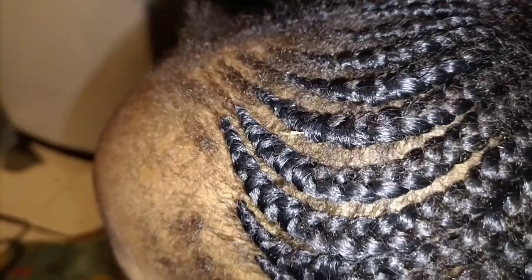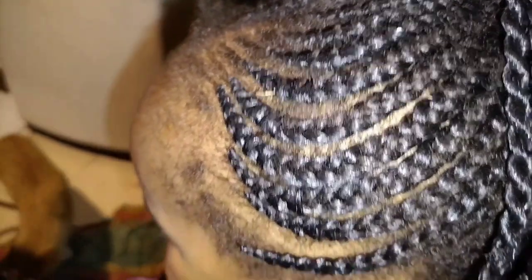As you can see guys, the technique that you use to cornrow matters because it can damage your a-line. So be careful of that. This technique used here doesn't pull much hair off the a-line.